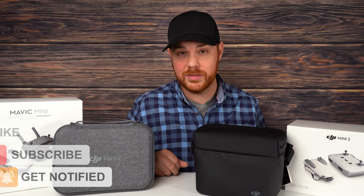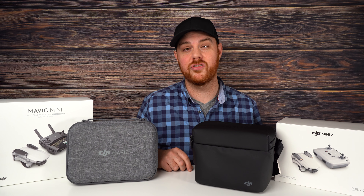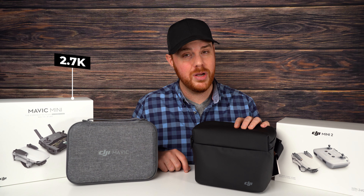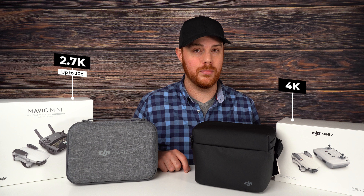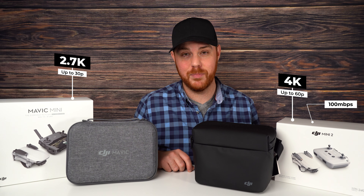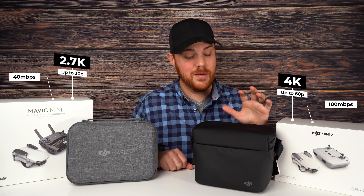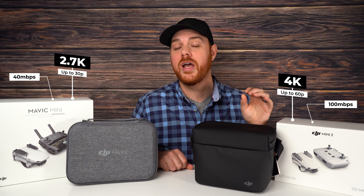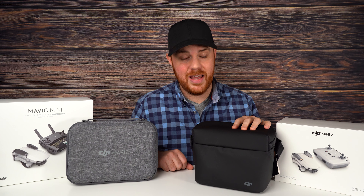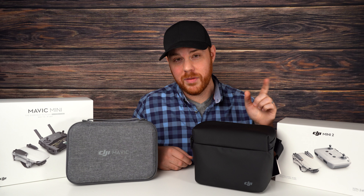Let's dive in and check out some of the main differences. Number one is the video capabilities between these two. The Mavic Mini 1 was capped at 2.7K resolution, where the Mavic Mini 2 is now a 4K drone — a great improvement. But more importantly, the Mini 2 has a 100 megabits per second bitrate, where the Mini 1 is only 40 megabits per second. So the Mini 2 has higher resolution and much better quality video. Even at 2.7K, it's going to look a lot better. That's a win for the Mavic Mini 2.